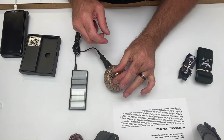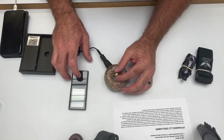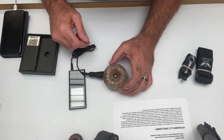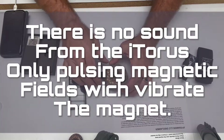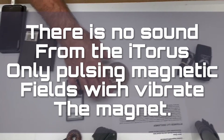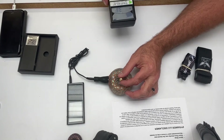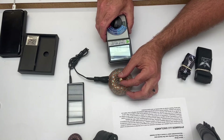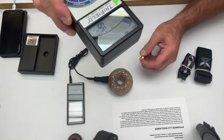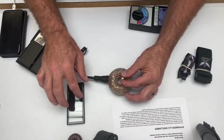You're going to feel that clicking in the magnet. Then let's try another good frequency to test with: 20Hz. It's twice as fast as 10Hz, so you can barely see the magnet wiggling. You can feel it vibrating, and just to demonstrate this field — 20Hz coming right off the Torus — that's about a three-foot diameter field.